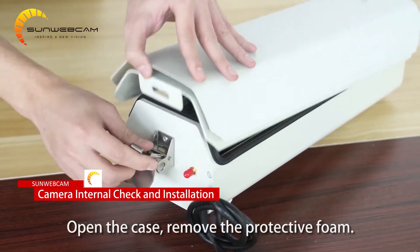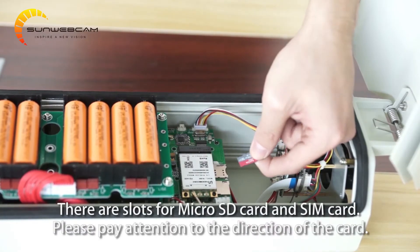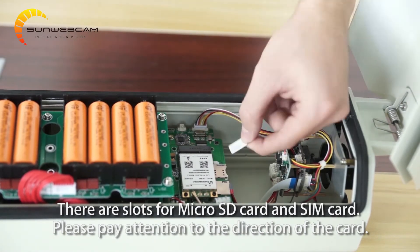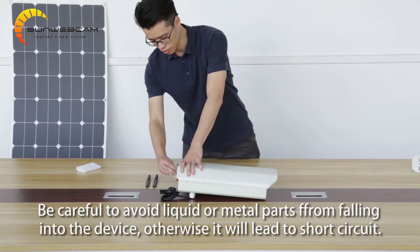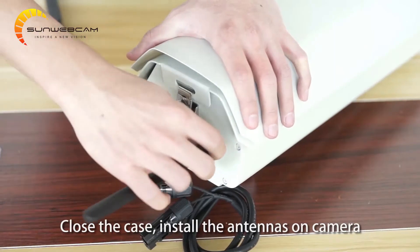Open the case and remove the protective foam. There are slots for a micro SD card and SIM card. Please pay attention to the direction of the card. Be careful to avoid liquid or metal parts from falling into the device, otherwise it will lead to a short circuit. Close the case.